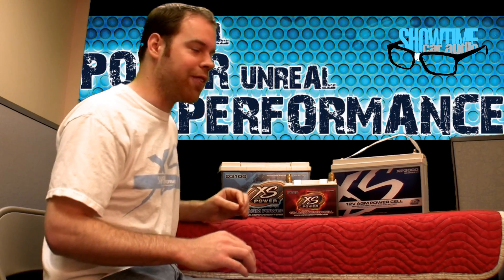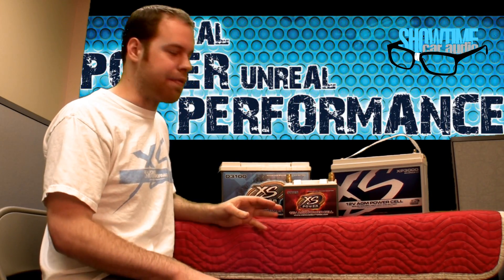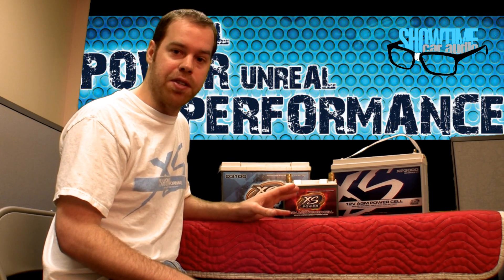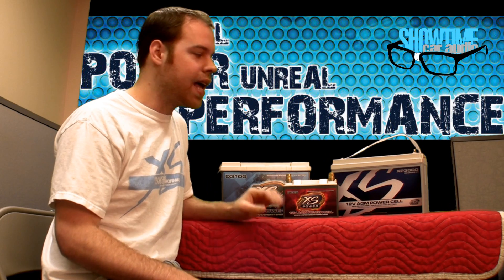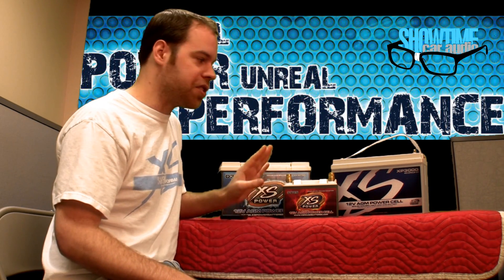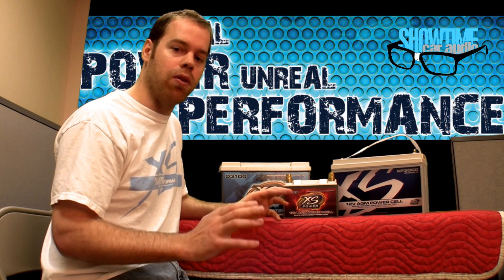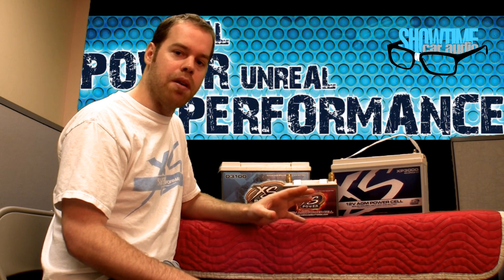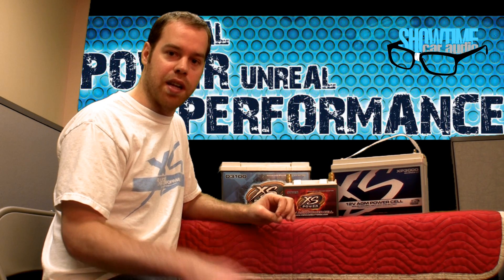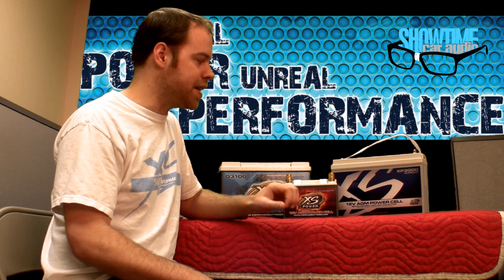Now let's discuss battery technology. It's only natural to have the best quality batteries you can get if you already have the best quality subwoofers and amplifier. We have here XS Power, which is a brand that does not compromise on quality. I want to discuss a little bit of what sets them apart from other brands and basic car batteries out there.